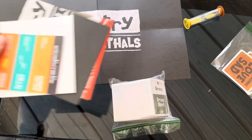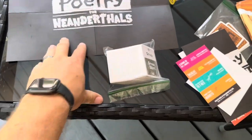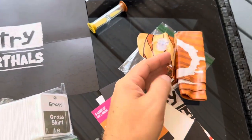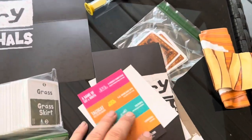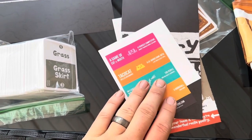Today I'm going to be reviewing this Poetry for Neanderthals card game. This actually includes not just cards, but also a timer, a little plastic inflatable bat that you're going to blow up, and of course the rules and everything inside. Let me go ahead and show you exactly how to play this game.